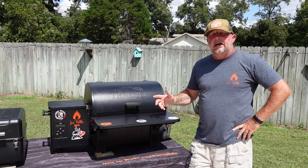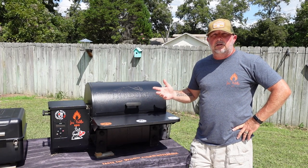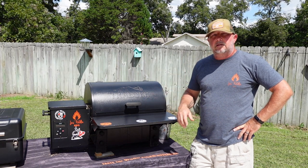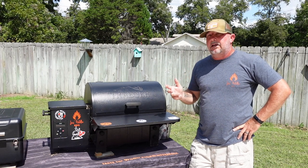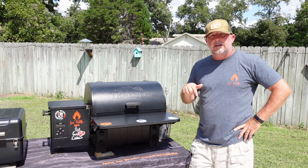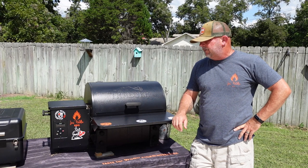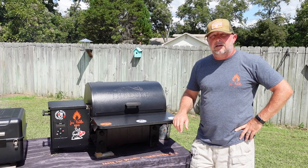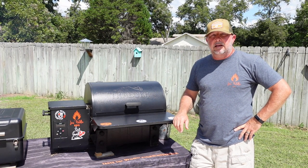Now for the Traeger Tailgater positives: for a decent-sized grill, it's still compact and very mobile. You can take it wherever you want — tailgating, camping. We've taken it to Bristol, Tennessee to the race up there I don't know how many times. That's actually tonight — the night race — which is why we're cooking these foods getting ready. This grill has been to Bristol multiple times, a couple of times in very inclement weather, and it's done fantastic. It hasn't let us down a single time.